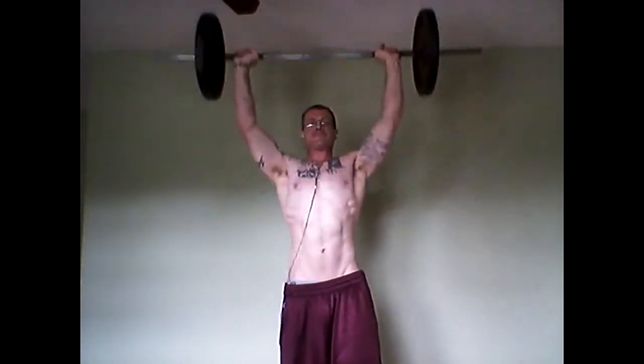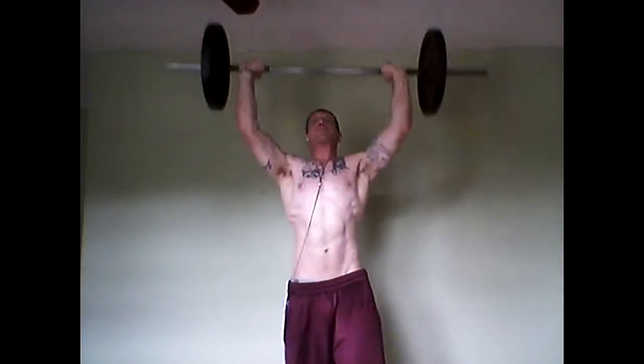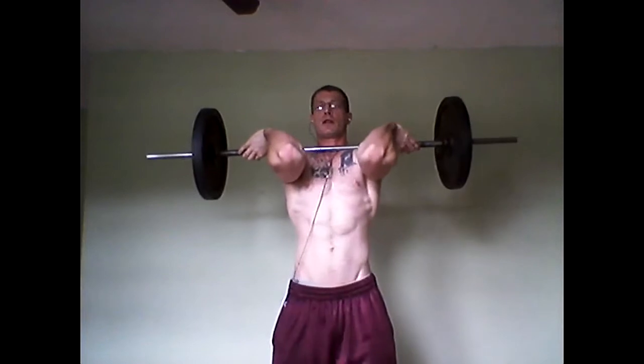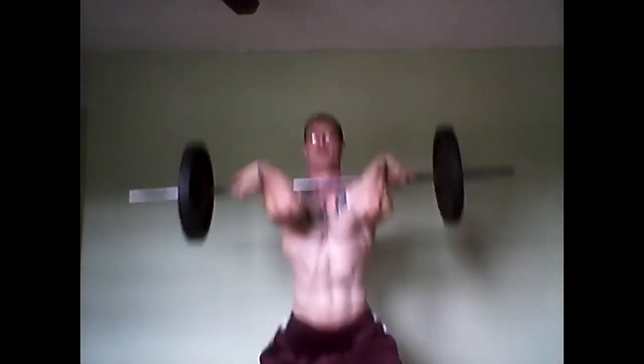Hey, hey everybody, Jeremy Hollett here, Mr. Baseman Bodybuilder, back at it again. That's right, looking for Gainesville — I'm searching behind every rock and in every crevice, I need to find a route, I need to find a map on how to get there. Legs and shoulders is what I'm working on today. That's right, it's a superset type of day.